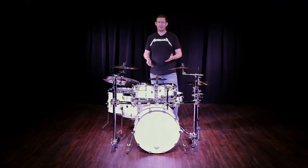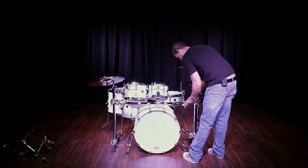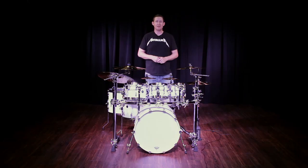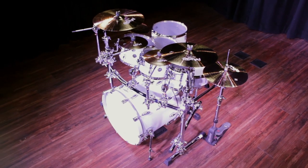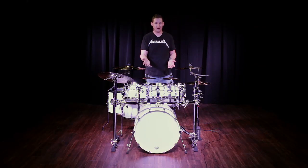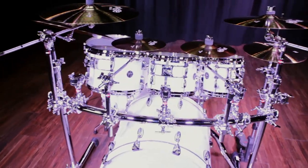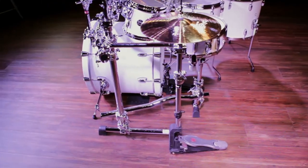Now let's turn the six-piece kit into a seven-piece kit. I just added an eight-inch tom and also another splash, because you've got to have another splash if you have room for it. So now this one rack is supporting three rack toms, two crashes, one ride cymbal, two splashes, and a no-leg hi-hat stand and no-leg snare stand mounted directly to the rack.